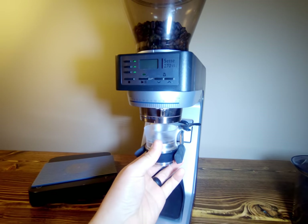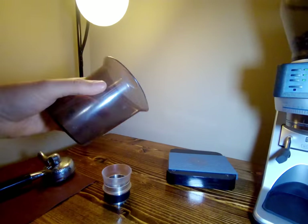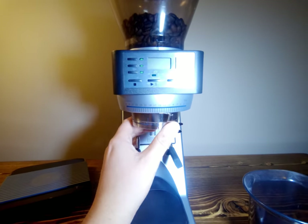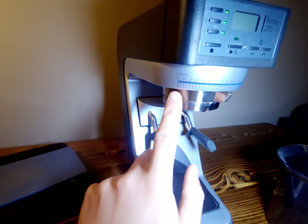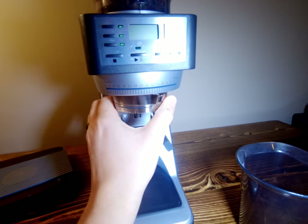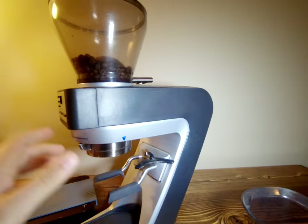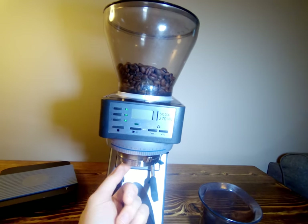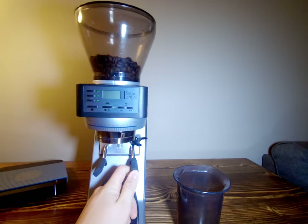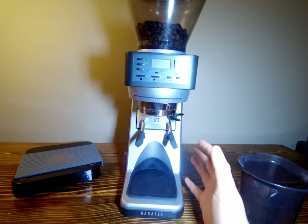It will weigh directly into the Flair Pro 2 and you can grind straight into that, however I do find it a little hard to pull in and out of there, so I typically use the tray and pour straight into the funnel. This has 270 different adjustments all the way from fine to 31 coarse, and then an alphabetical dial from A all the way to I for micro adjustments. It has very very low retention due to the fact that the outer burr spins instead of the inner burr, so the grinds go directly into your portafilter. It takes about six seconds to grind a full 18 grams for espresso.